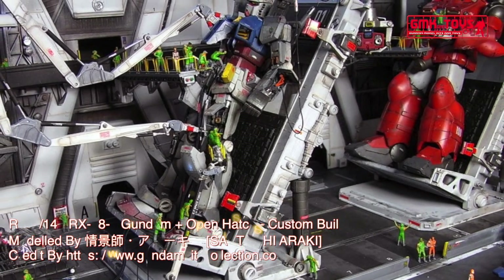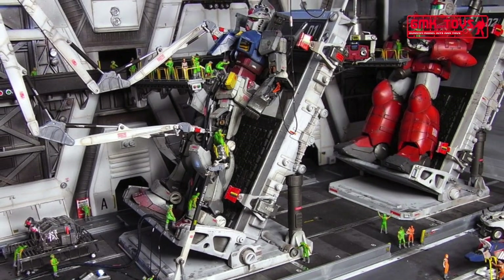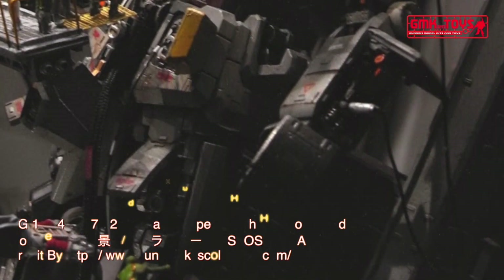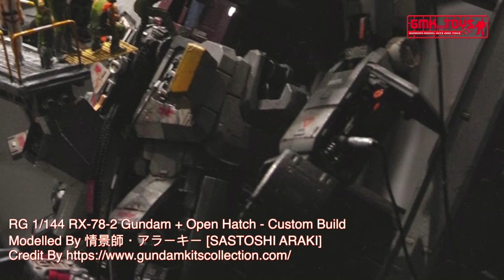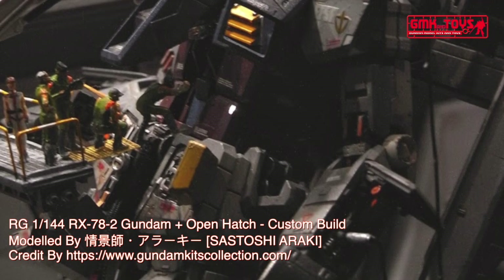180 degrees attitude change time: 1.5 seconds, 1.1 seconds after magnetic coating upgrade. Effective sensor radius: 5700 m. Crew: pilot only, in cockpit in torso with Core Block System, using FF-X7 Core Fighter.